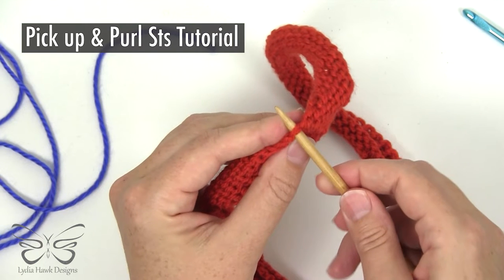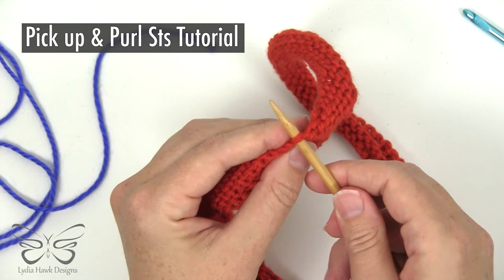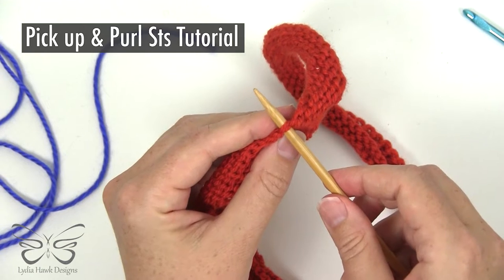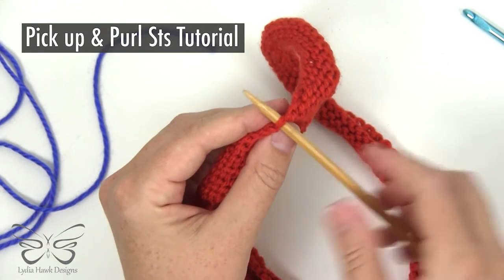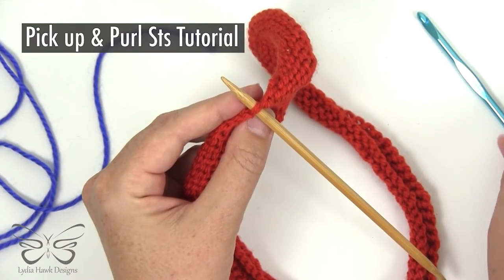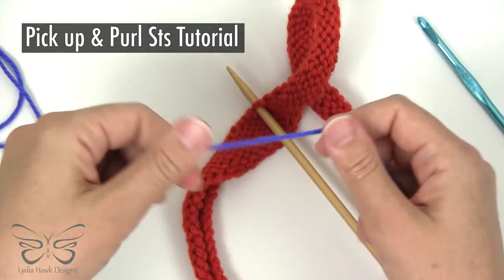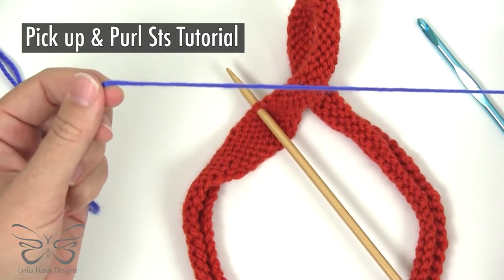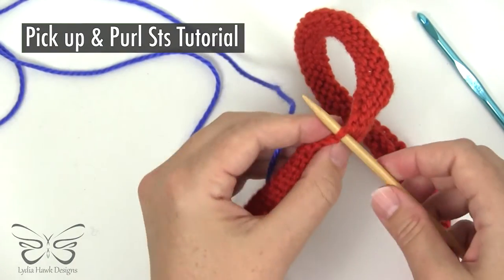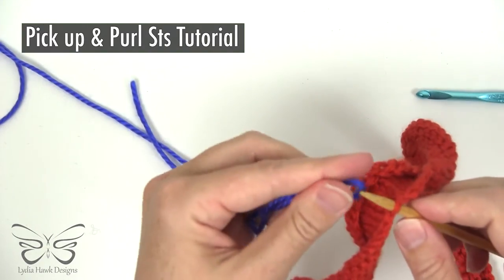I'm using a contrasting blue thread so this can be seen more clearly. We're picking up 40, but I'm only going to show you a few to get you started. You can do this without a crochet hook, but I'm going to do both because I find a crochet hook is a lot easier. First thing we want to do is make sure we start with a very long tail, because we're going to use both tails to seam the brim.